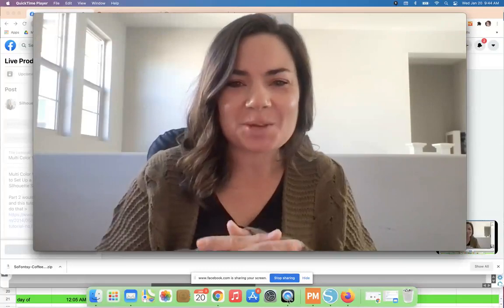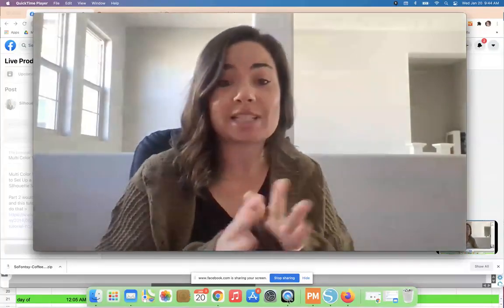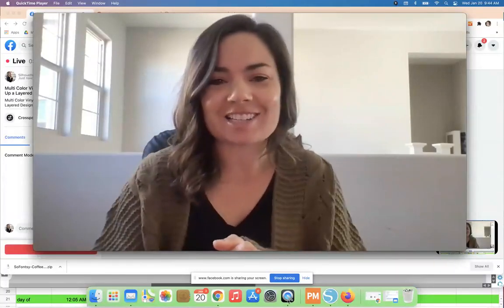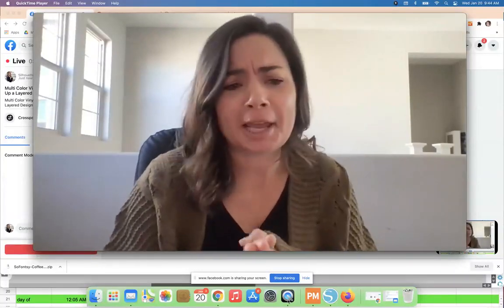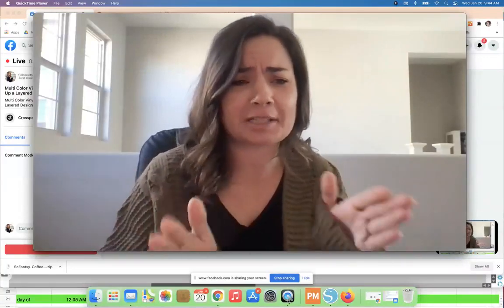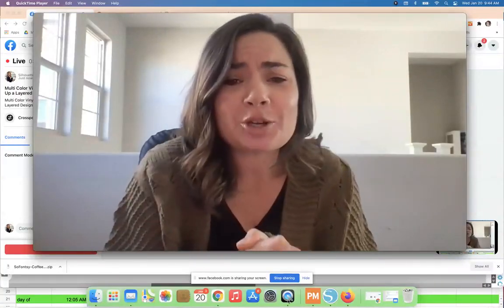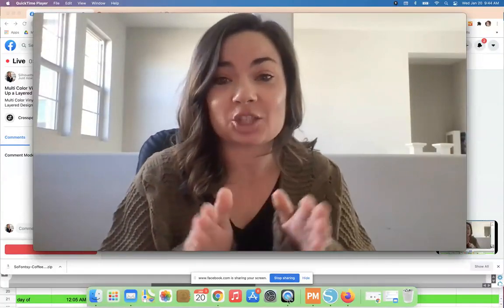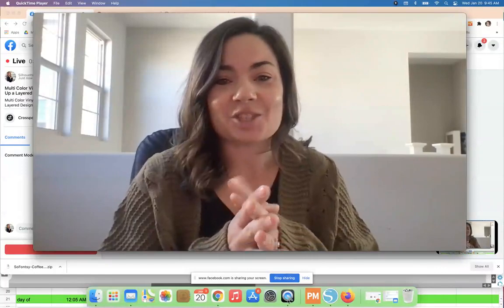Hey guys, it's Melissa. Happy Wednesday. We are doing something a little different today — I don't typically go live. We are doing an in-studio tutorial.